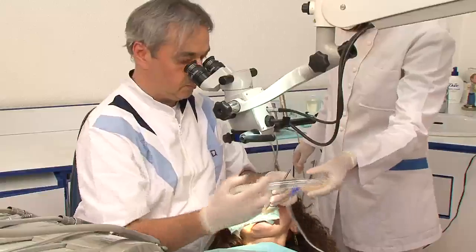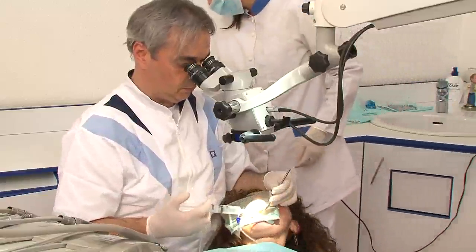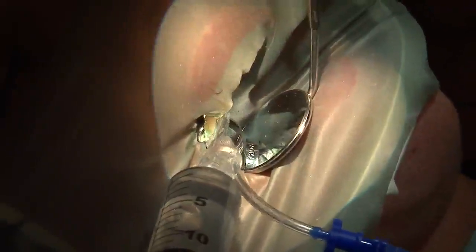After the patency check, all debris are taken out with the INDOVAC. The tip of the INDOVAC must be angulated towards the access cavity.